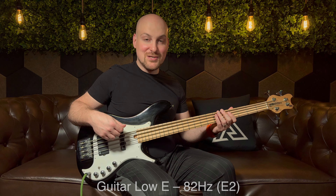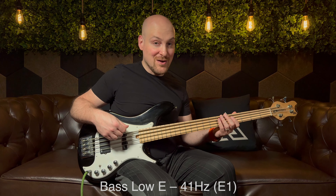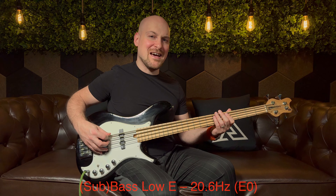Most of you know the regular bass guitar is tuned to EADG, which is an octave below the lowest four strings of a six-string guitar, also EADG. The low E of a six-string guitar is actually 82 hertz — that's E2. The regular bass guitar is tuned down to E1, which is 41 hertz.